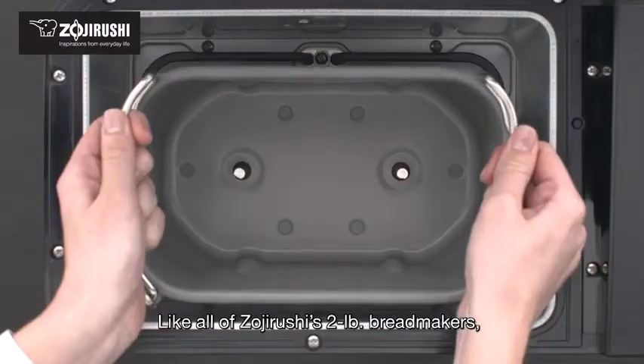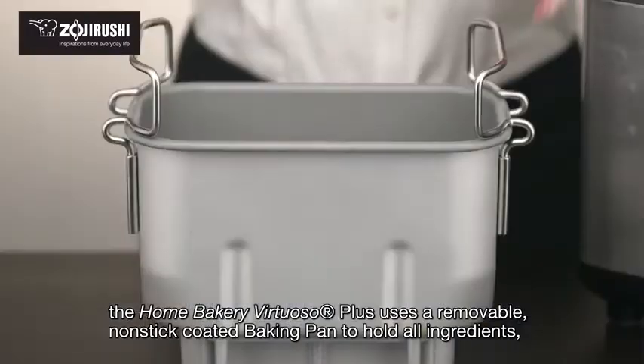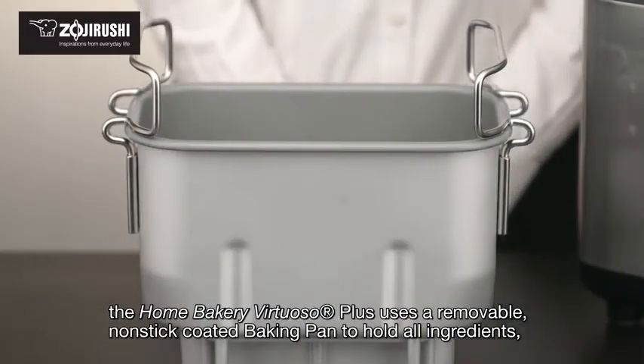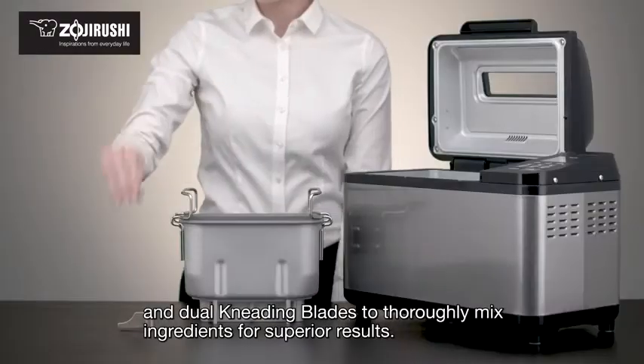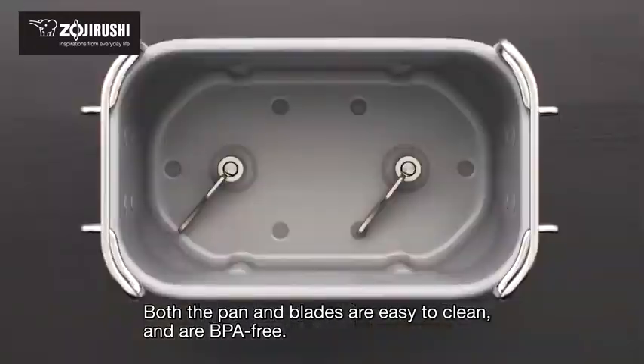Like all of Zojirushi's two-pound bread makers, the Home Bakery Virtuoso Plus uses a removable non-stick coated baking pan to hold all ingredients, and dual kneading blades to thoroughly mix ingredients for superior results. Both the pan and blades are easy to clean and are BPA-free.